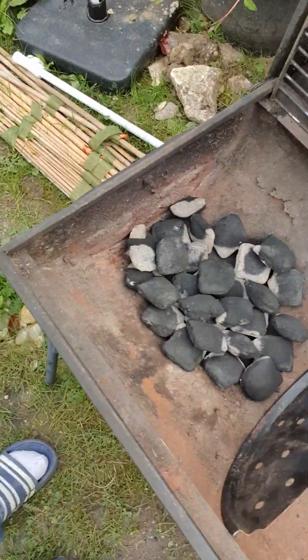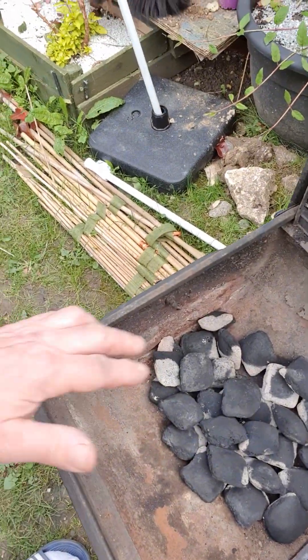There we are. Now it doesn't look like it's doing a lot, but there is plenty of heat coming off of that. And in all honesty, you don't want any more than that. Would you just go and bugger it up?